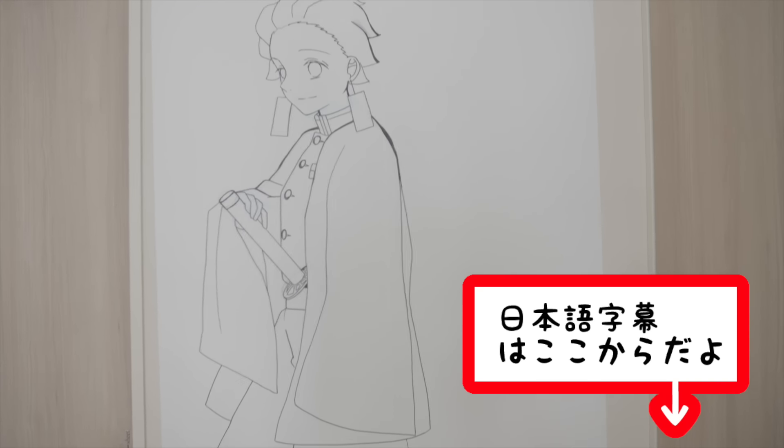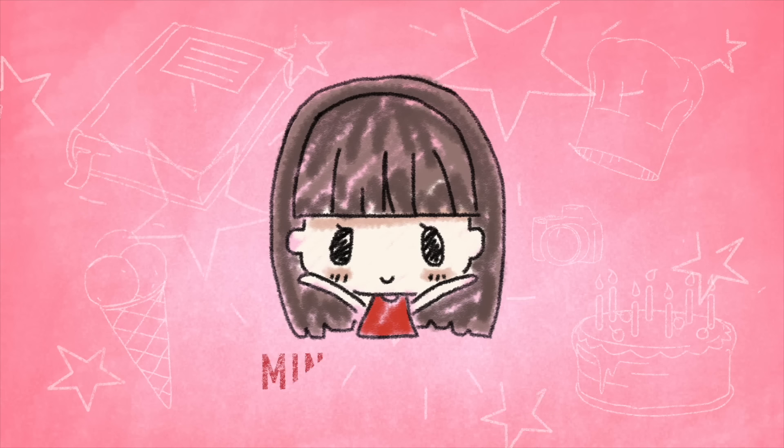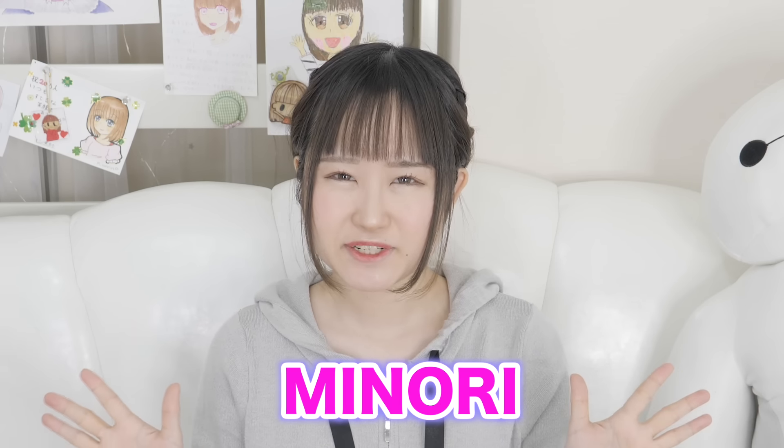Have you guys ever drawn a real-life anime character before? Because this is my first time. Hey guys, it's me, Minori, and my pet Baymax. Welcome back to my channel.